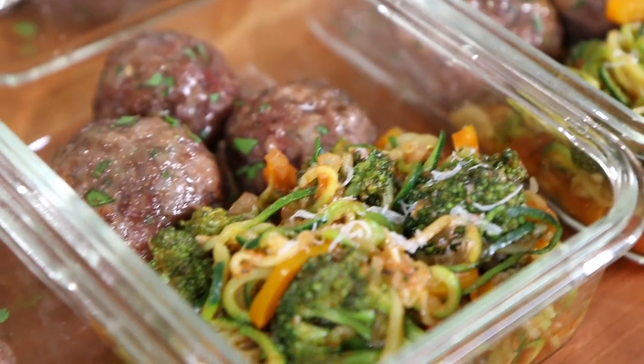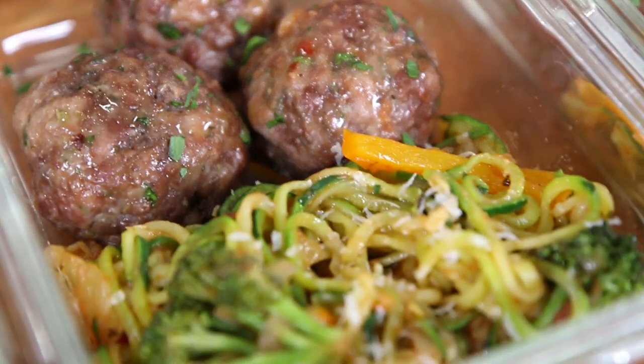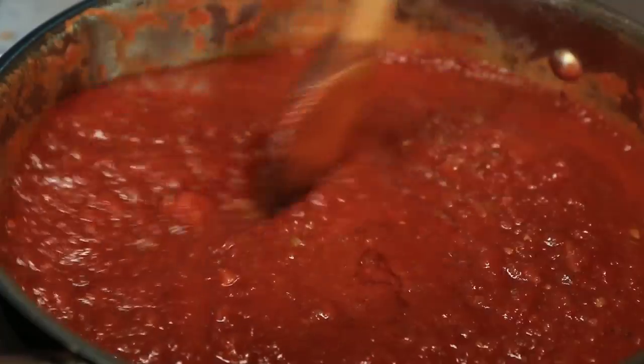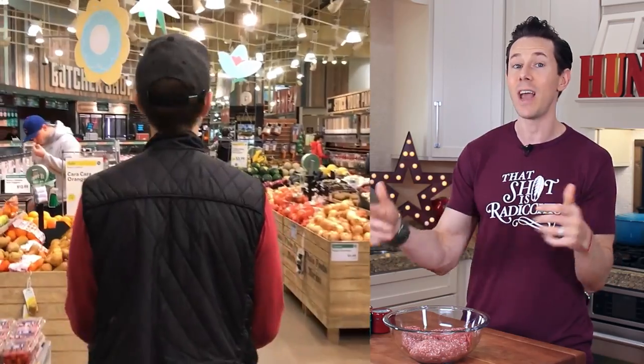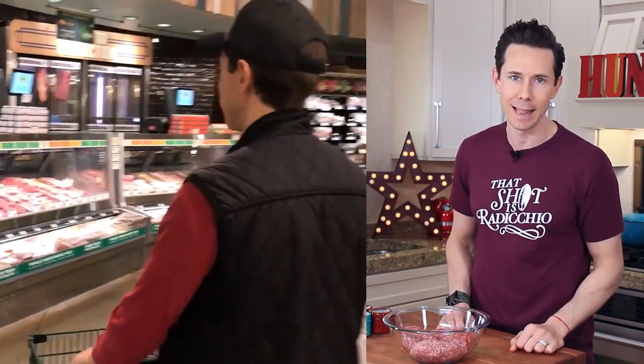What up, Meal Prepsters? It's Bobby, and today we're going to do some healthy and tasty meal prep for weight loss because you guys have been digging those recipes lately. I thought I would really challenge myself by doing a low-fat version of pasta, meatballs, and red sauce. It only clocks in around 400 calories, but it's super tasty and it has a few tips I think you're going to like. Before we start cooking, let's take a little trip down to the grocery store so you can see how I shop for this recipe and tips for keeping it light. Let's go.